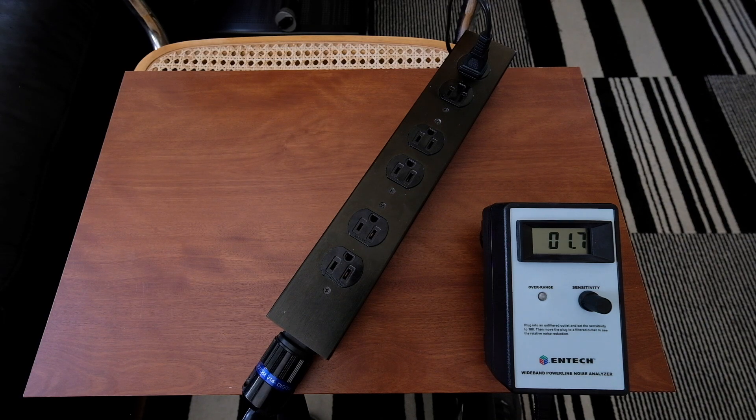And now what I'm going to do is actually just plug in yet another Venom 14 digital noise reducing power cord to actually power the Intech. And we'll see the additive effect that that has, if any, on the noise.